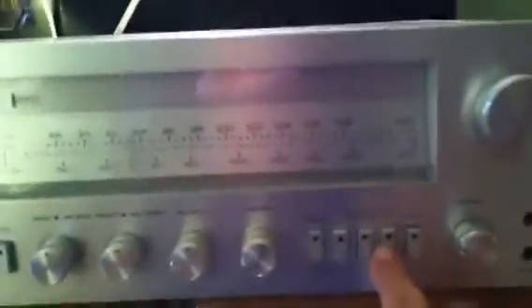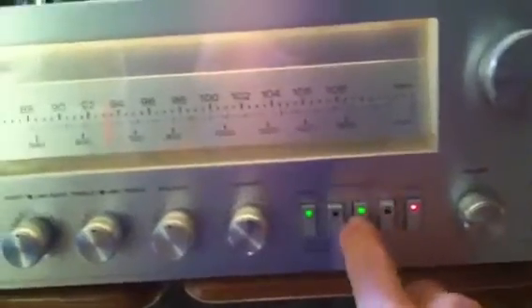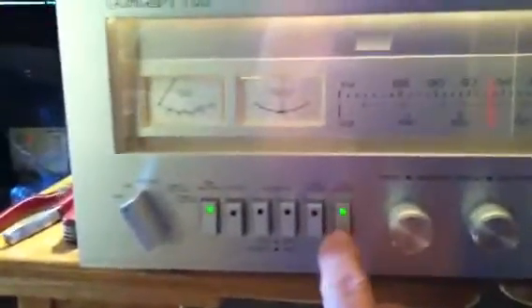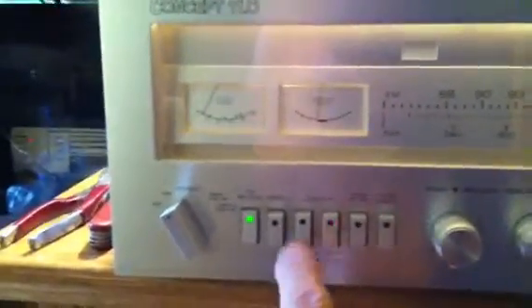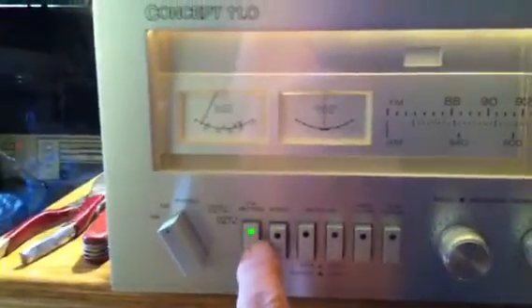I had earlier told you that it did not work, but I had not tried it when I brought it back from the repair shop. I will push the buttons — you see the lights all work. The stereo comes on.